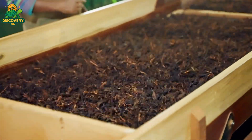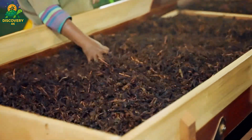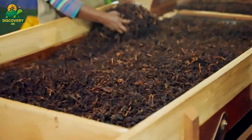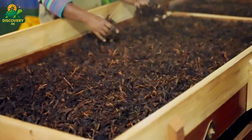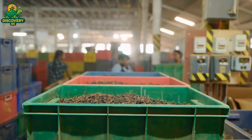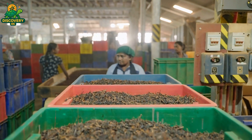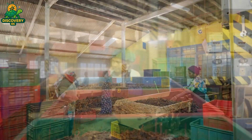Rolling is one of the most tactile parts of tea making. Even with machines, many tea makers use their hands to inspect the leaves during and after the process. They look for even texture, proper shape, and a distinctive fragrance that begins to emerge — a hint of what the tea will become once the leaves are brewed.